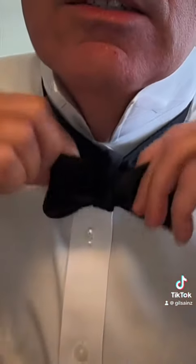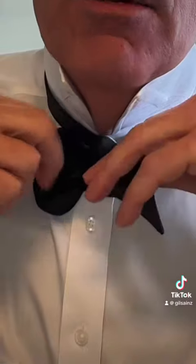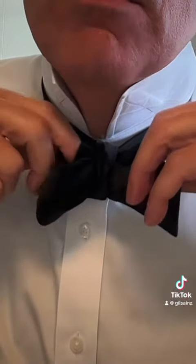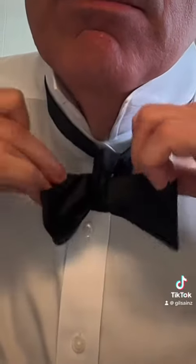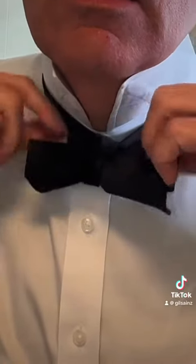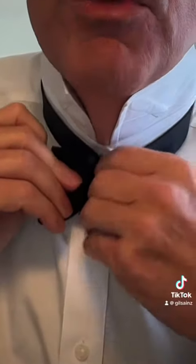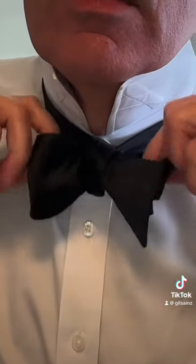There are two ends that, if you pull, will tighten this part. You can just play with it until it gets basically where you want it to be — and that's it, that's how to tie a bowtie. The bowtie is not supposed to be perfect, but the more you play with it the better it will appear.